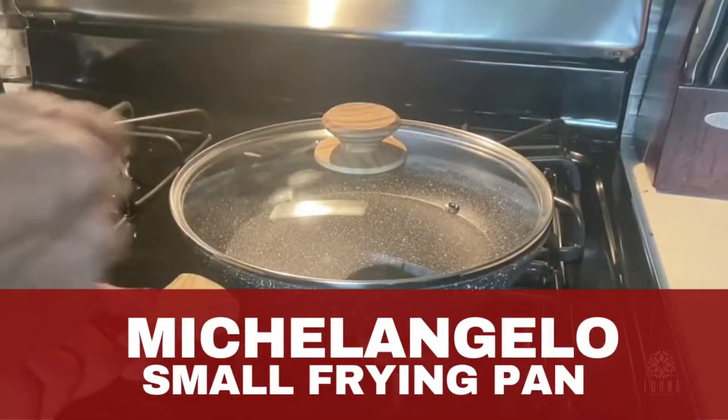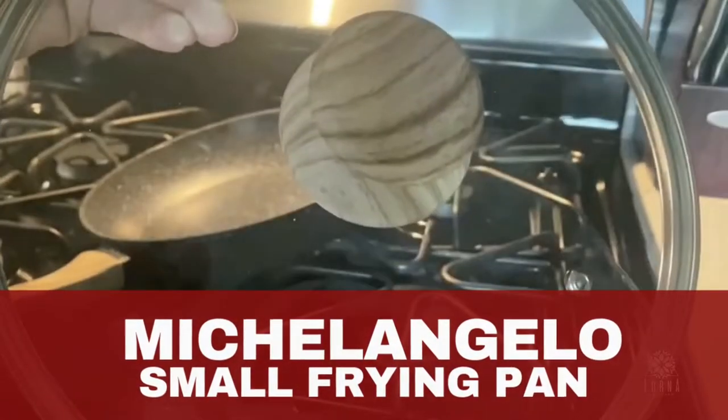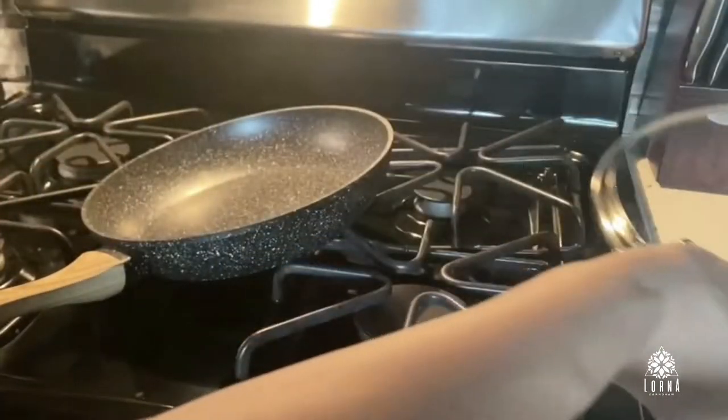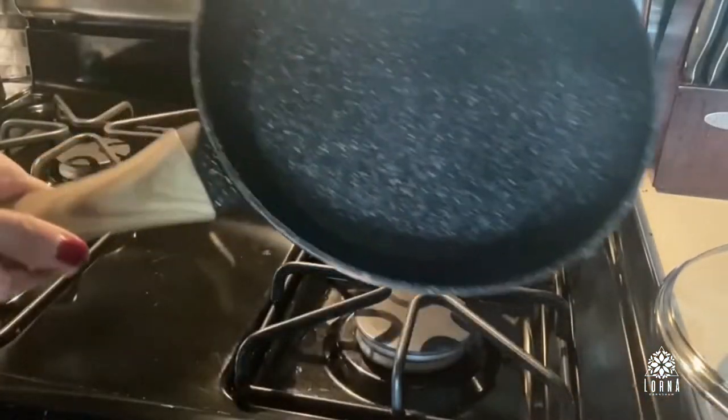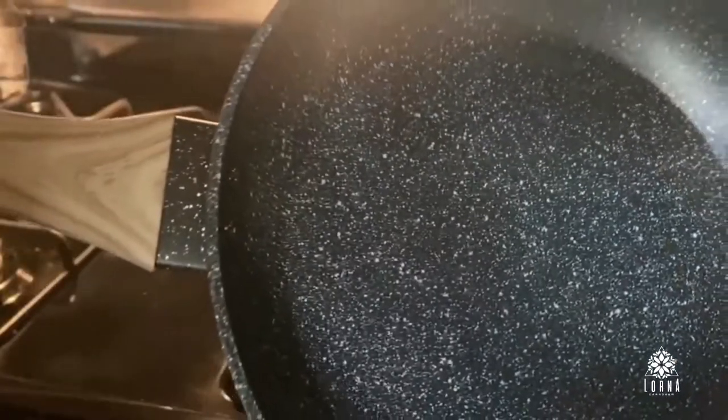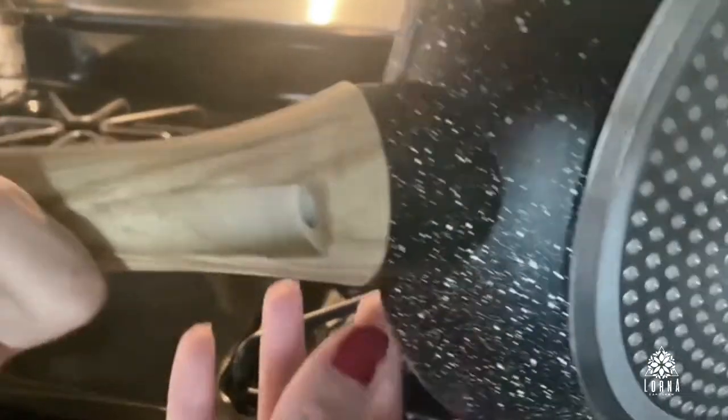This is the Michelangelo pan. This is a nonstick pan that comes with a transparent lid, so you are going to be able to see what is happening in the pan. It has a nonstick surface that doesn't have any of those toxic substances. This pan has an ultra nonstick stone coating.